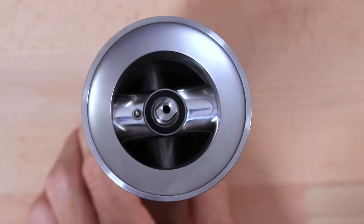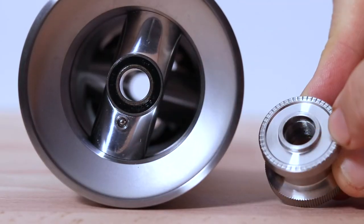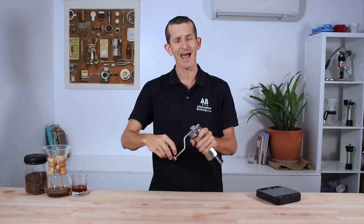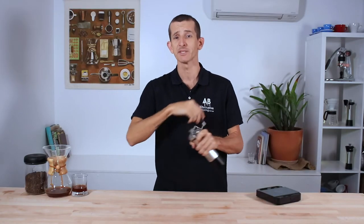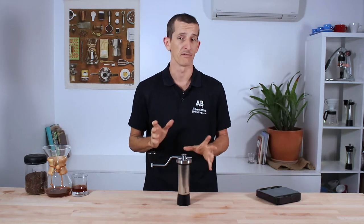The other great features of the Classic include the click-feel setting on the handle and grind settings. This is driven by a ball bearing and indents on the bottom of the adjustment wheel. It gives you a nice tactile feedback during grind adjustments and grinding the coffee — it's not super loud at all and can be removed if preferred.